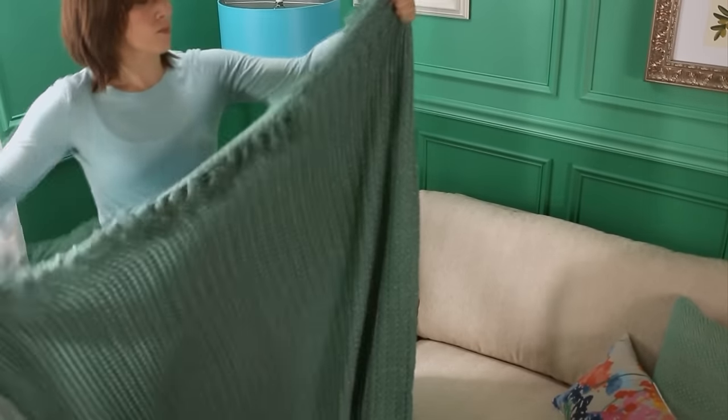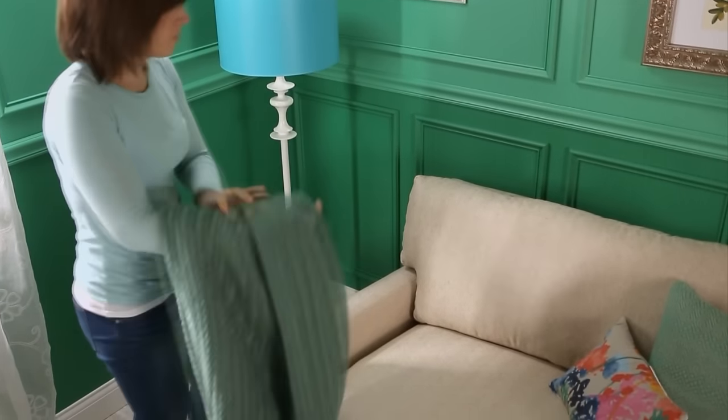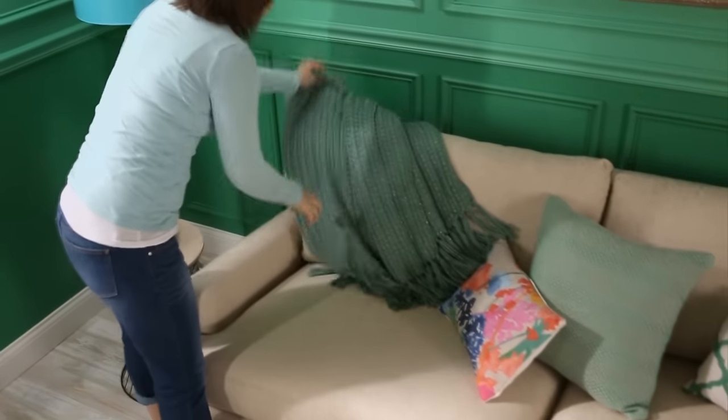Fold the throw in half vertically for the flip and flop method. Then flip in half over your forearm and flop it over the back of a sofa or chair.